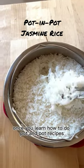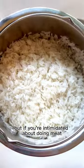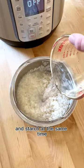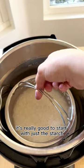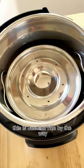Once you learn how to do pot-in-pot recipes in your Instant Pot, a whole new world of possibilities just opens up. But if you're intimidated about doing meat and starch at the same time, it's really good to start with just the starch, like just this rice. This is jasmine rice, by the way.